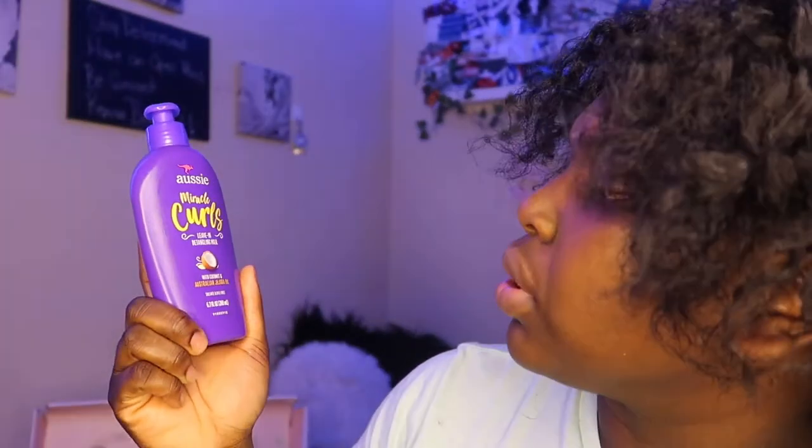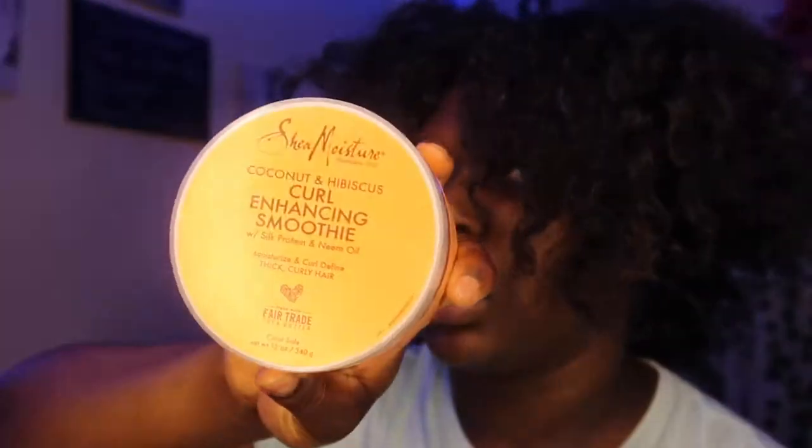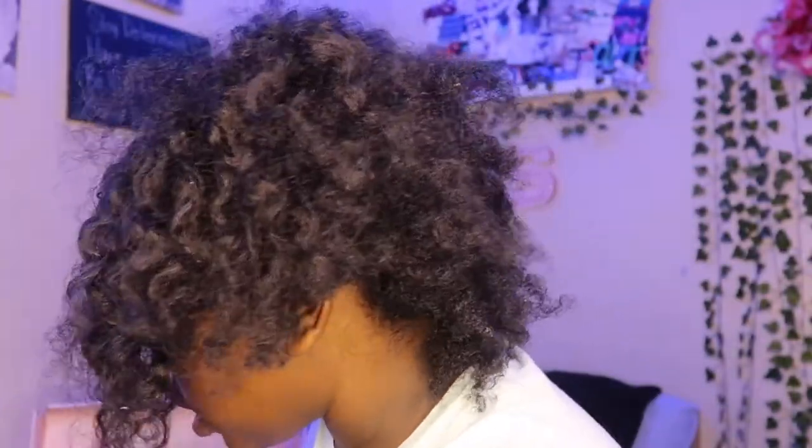We're gonna start with the back. I'm gonna be using my Aussie Miracle Curls leave-in detangle milk because I do want to put some moisture in my hair. This is gonna be my first time doing an actual braid out. We're gonna be using my Mielle pomegranate and honey coil custard, we're also going to be using the Curl Enhancing Smoothie by Shea Moisture, and also some water. Let's get started.